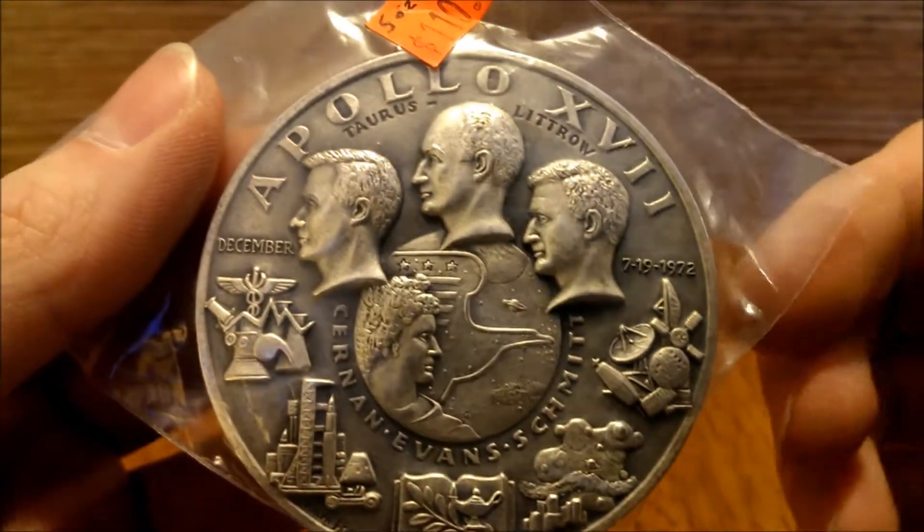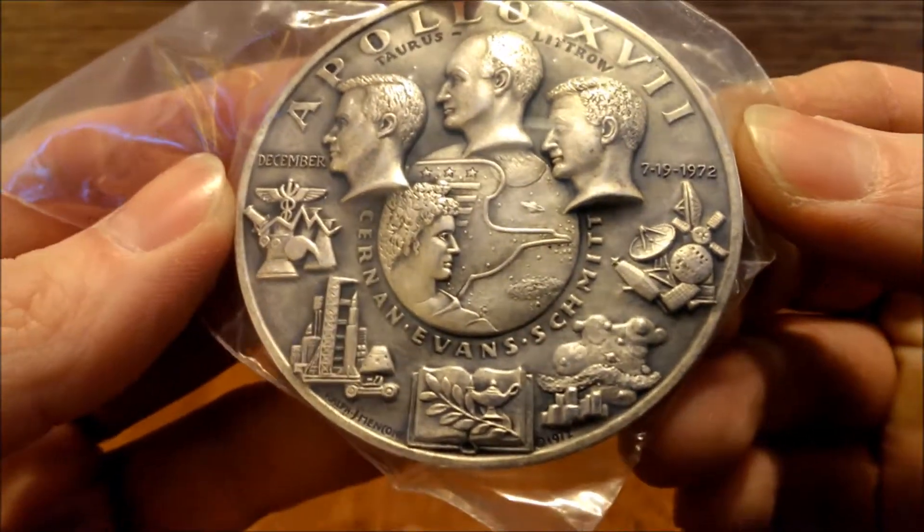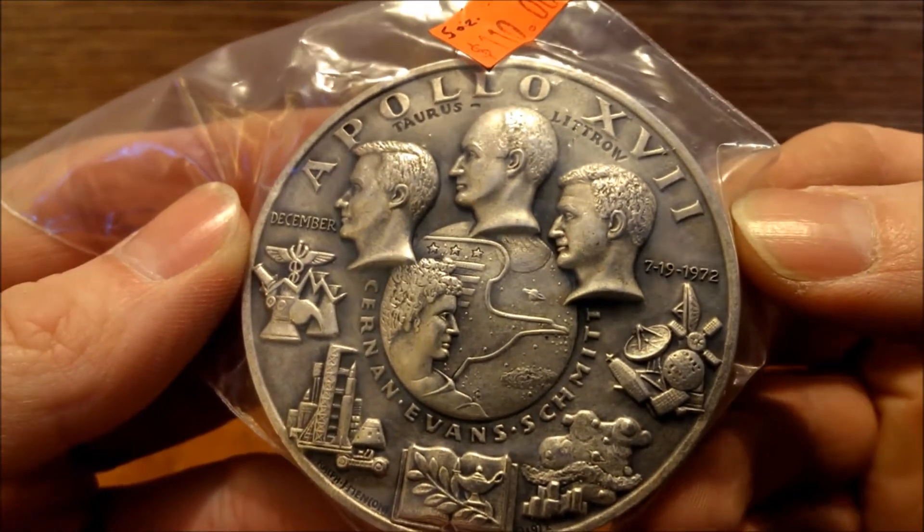Hey YouTube, it's Walt. Back with a pickup from a LCS. Stopped yesterday at one of the LCS's in town and found this.